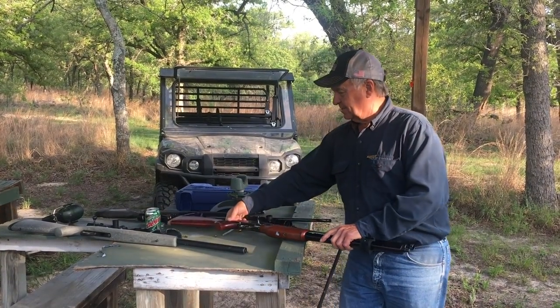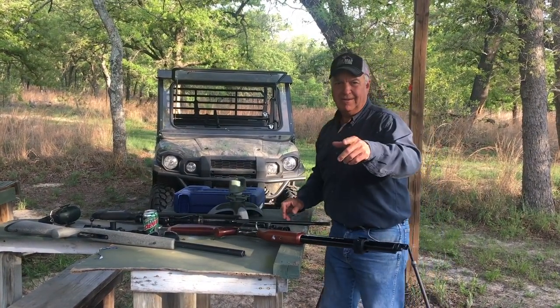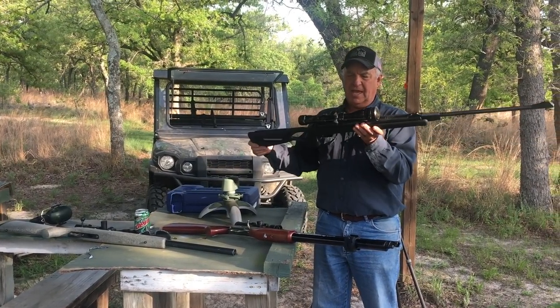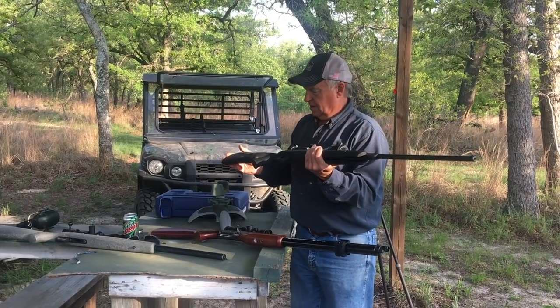Anyway, we shot it one time and it's dead on. Isn't it, Ryan? Yes, sir — it's dead on. Okay, next off, we've got a little break-barrel Diana AR-8 air rifle.